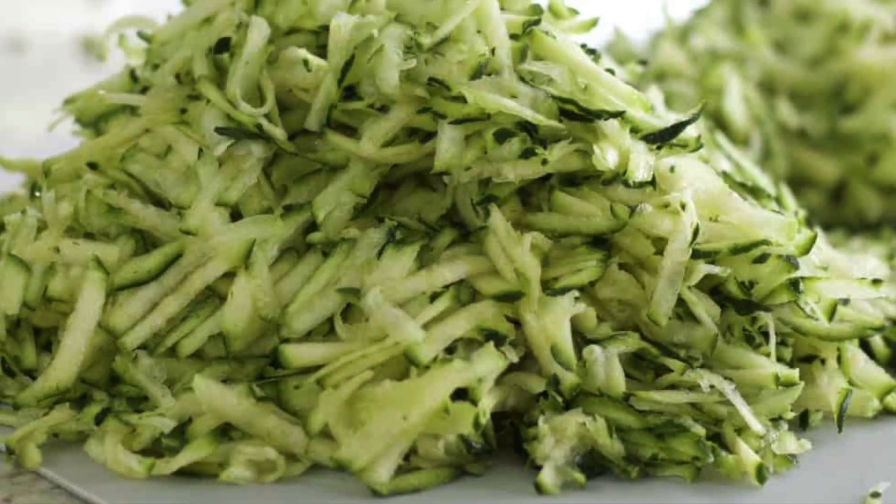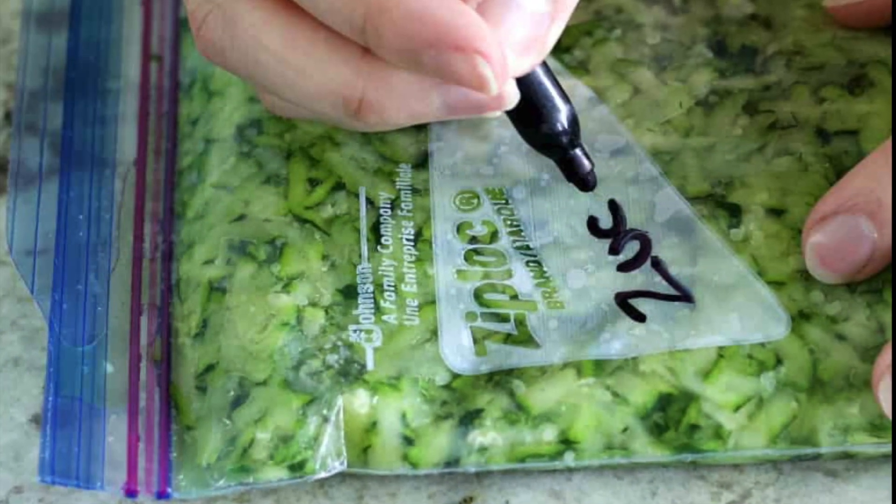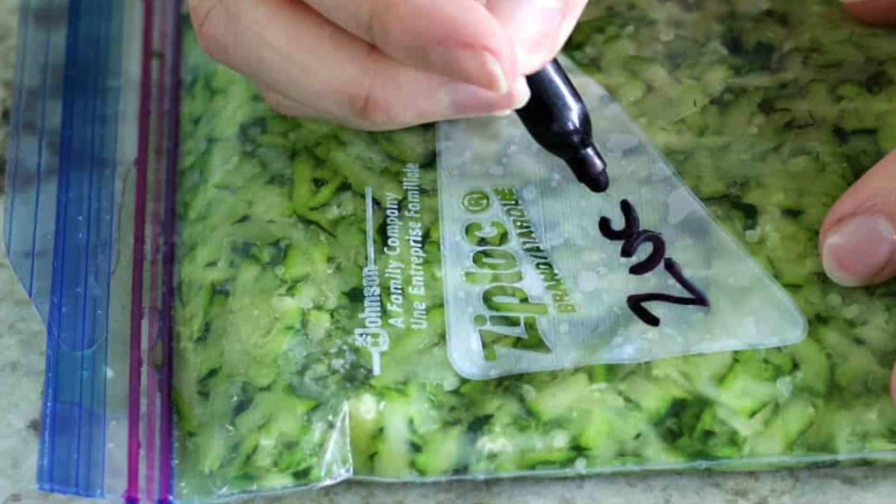Hi guys, welcome back to Homemade Food Junkie. Today we are going to walk you through how to freeze zucchini. This is a really great method if you have a ton of zucchini from your garden, or if somebody else decided to gift you with a bunch of zucchini. So let's get started.